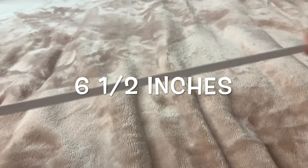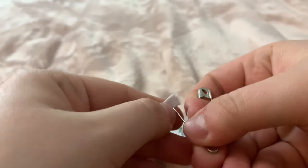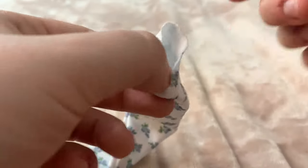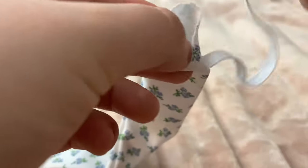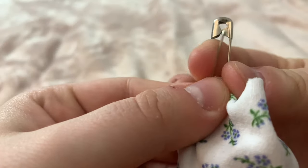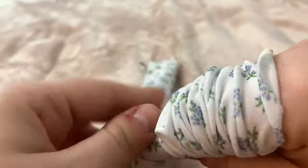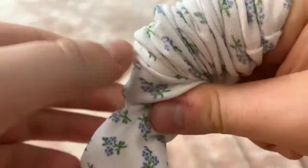Now cut yourself six and a half inches of elastic. This is a little tricky — take a bobby pin and hook it to one side of the elastic, then weave it through the fabric tube. As you can see, I am struggling trying to get the elastic down in there so I can reach it later. Keep going — there we go! I'm hooking it so it stays secure, then using my fingers to slide it up so I can grab the elastic and pull it all the way through.